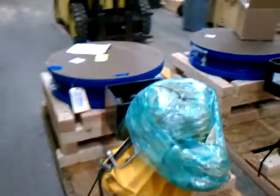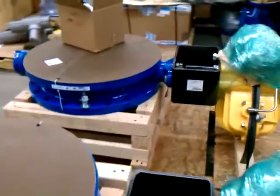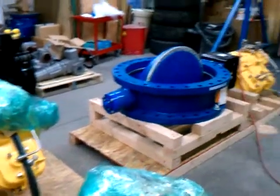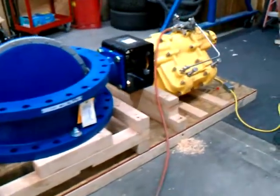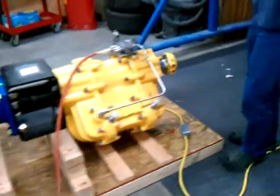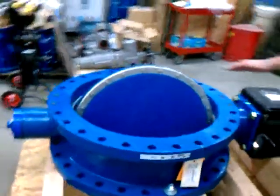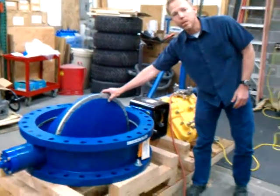We've got pneumatic actuators manufactured by Kinetrol that are going to be operating the valves. The actuators are these yellow things on top of the valve. We'd like to show some of the features and parts of the assembly. Starting at the bottom with the valve itself — this is a Class 150 butterfly. This is the body, and this is the disc.